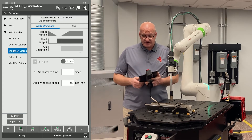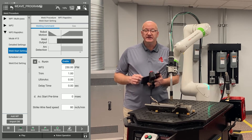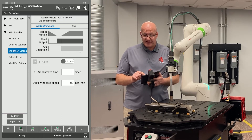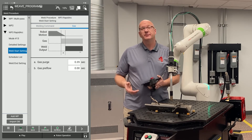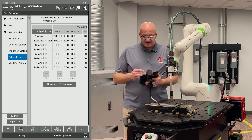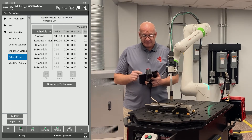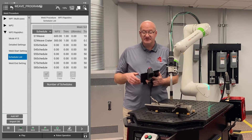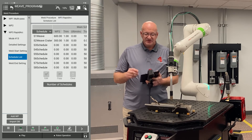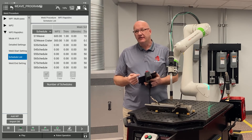Going back to the left and down to the weld start setting, I can turn on a run-in by enabling it and using the drop-down, which gives me wire feed speed settings. I'm not going to use a run-in so I'll disable it. At the top right, I can go to the gas tab and set a purge or preflow. Then going down to the schedule list, there are eight schedules in this weld procedure — eight different places I can set weld settings to call when needed. The first one is labeled 'weave' and the second is 'weave crater.' The weave crater corresponds to the weld end with motion in our timeline, so we can edit both now and save time.